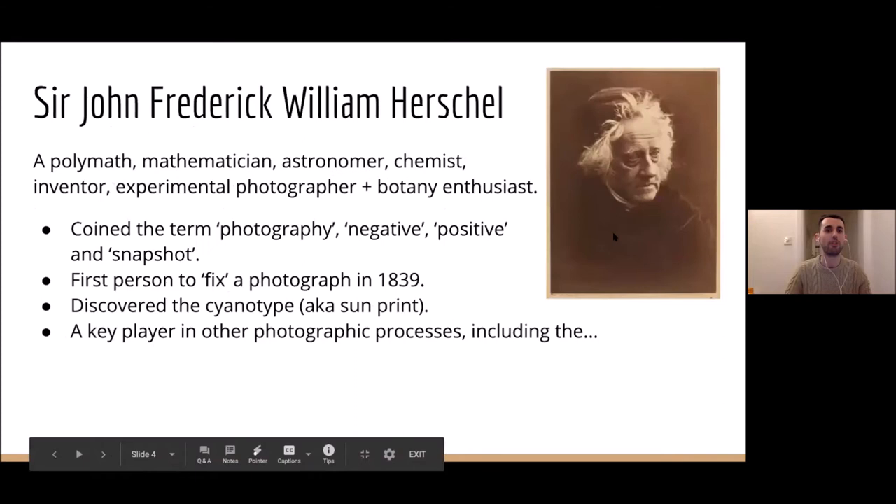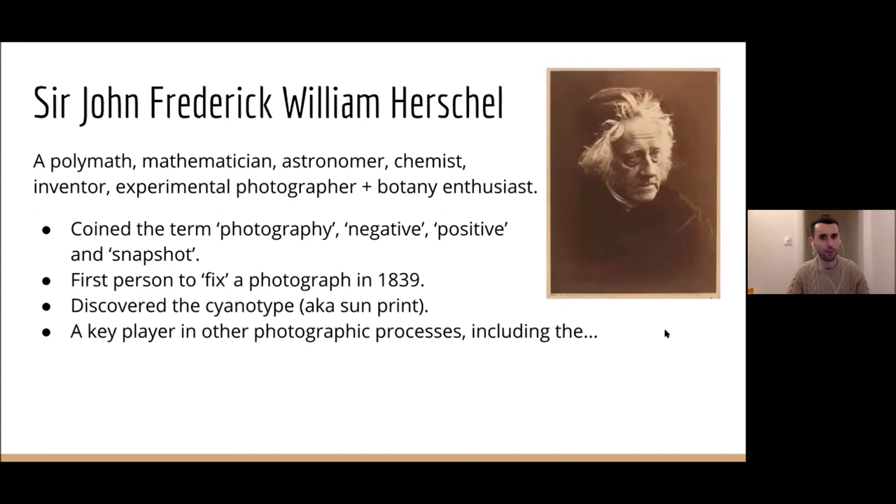This brings us on to Sir John Frederick William Herschel, who was a brilliant person — an incredibly intelligent inventor. He was a polymath: mathematician, very well known as an astronomer, chemist, inventor, experimental photographer, and botany enthusiast, which fits in with what we're talking about today. He helped coin the term photography itself, and also the phrases 'negative' and 'positive.' Being such a brilliant inventor and chemist, he was around in the 1820s and 30s, really sharing a lot of his wisdom with the photographic world, including the people we've referred to.